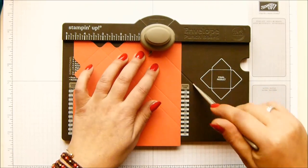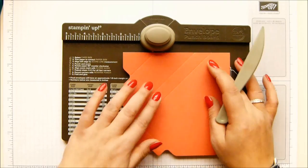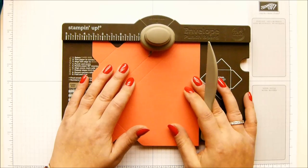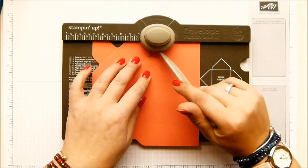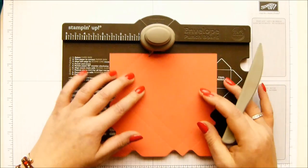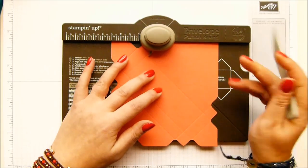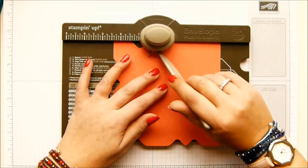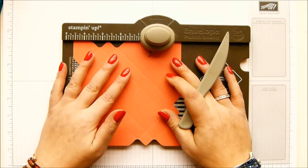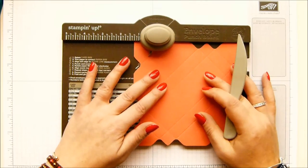Punch and score. Come around - we're going to punch that one but not score it. So we're going kind of back to the original measurements, so we're not scoring that. And following on with these ones, punching and scoring. Punch and score. And then the final one, the same as we did over on this side: four and five eighths of an inch, which is 11.8 centimetres. Punch and score. And we'll just punch out that side as well.